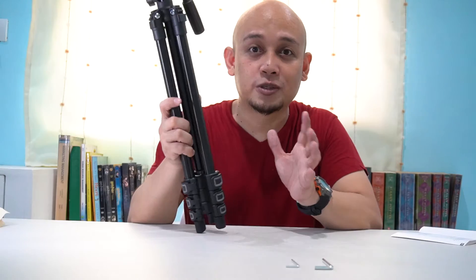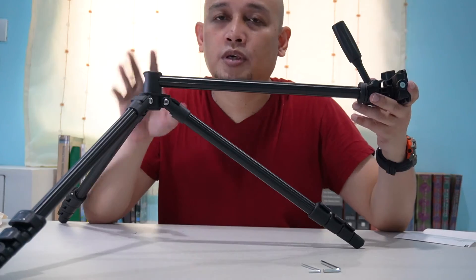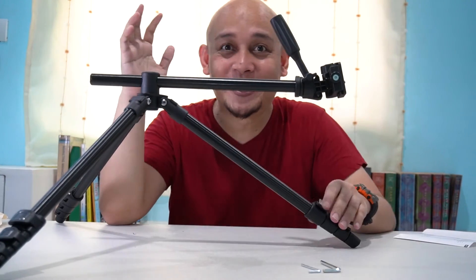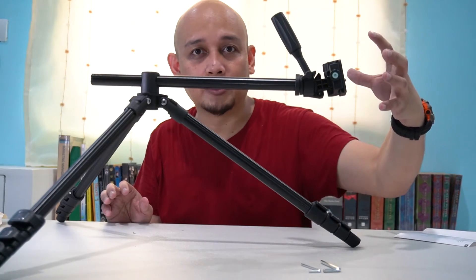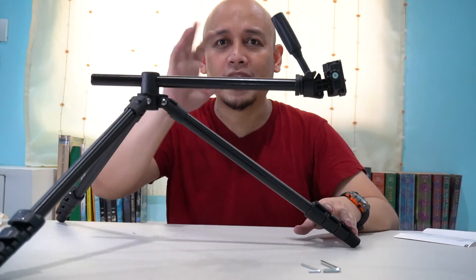Kung nagtatanong kayo bakit ito yung napili ko na tripod, kasi meron siyang special feature. This one right here — first, tanggalin muna natin ito. Step 2, take this one off so you can actually place it right here. I'm really amazed, kasi ito yung tripod na dapat na ginagamit mo kung may unboxing videos ka. Itong part na to — dito mo ikakabit yung camera mo so it will point down. Bird's eye view ba tawag to? And you can also move this left and right.